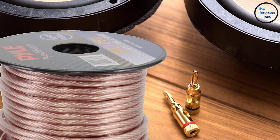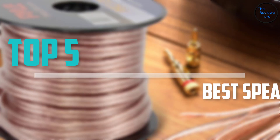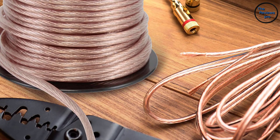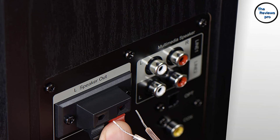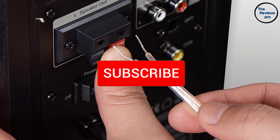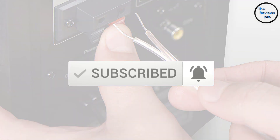Are you looking for the best speaker wires in your budget? Well in today's video we break down the top 5 best speaker wires that are available on the market. I made this list based on their price, quality, durability and more. To find out more information about these products, you can check out the description below and also make sure you subscribe for more reviews. Okay so let's get started with the video.